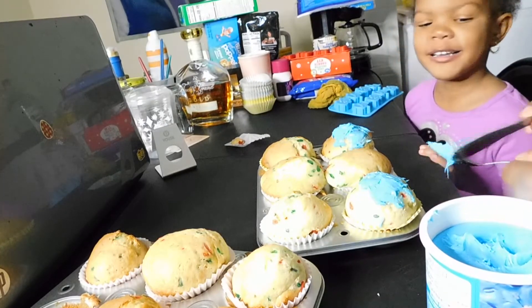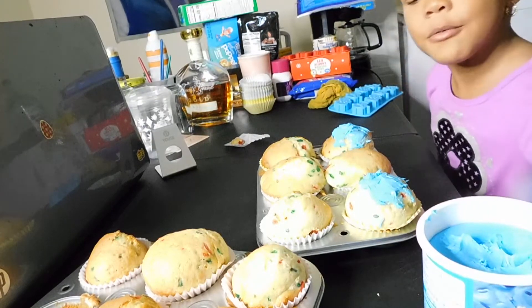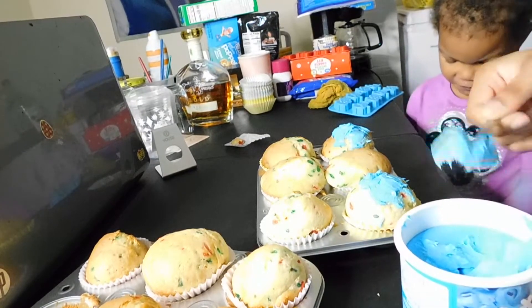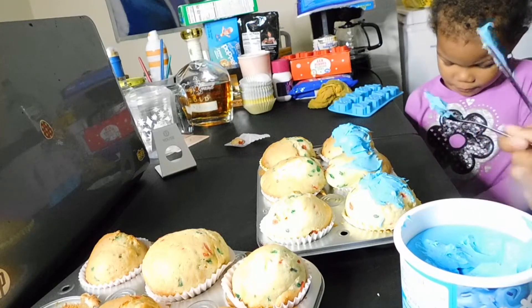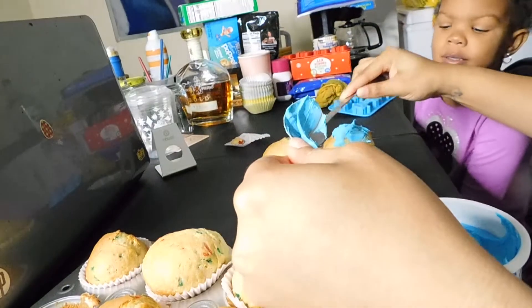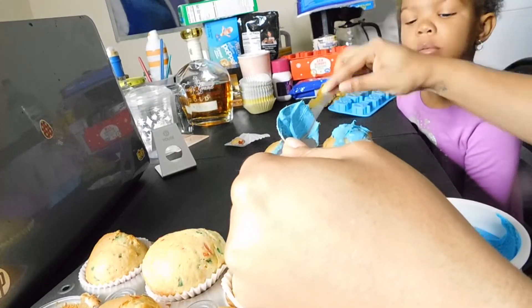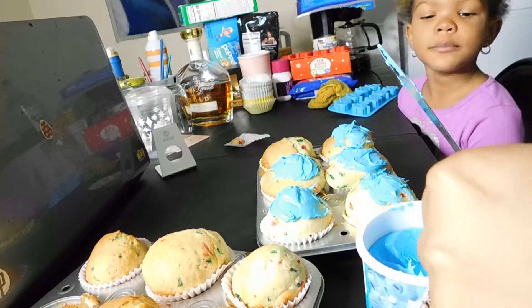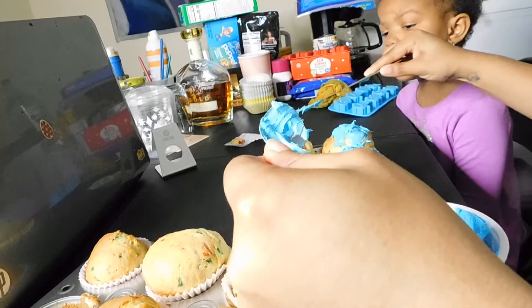Okay, silly. Get some more frosting. Sprinkles are not supposed to be open yet because they'll go everywhere. I don't have a frosting decorator thing. We don't have rainbow frosting — I don't think Walmart had a different kind. They just had this color.